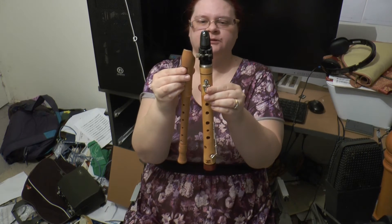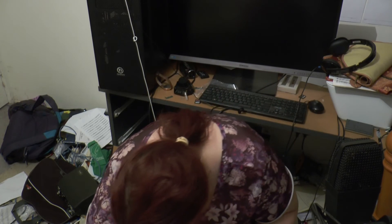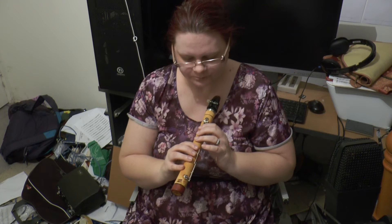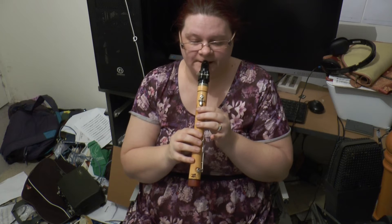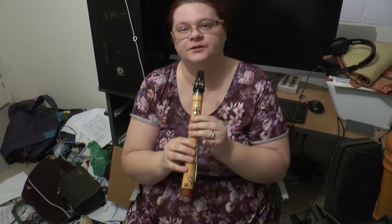There's not a lot of difference. It's still like a Clarinet — it overblows at the 12th. But instead of overblowing low F to C, it actually overblows low C to G.